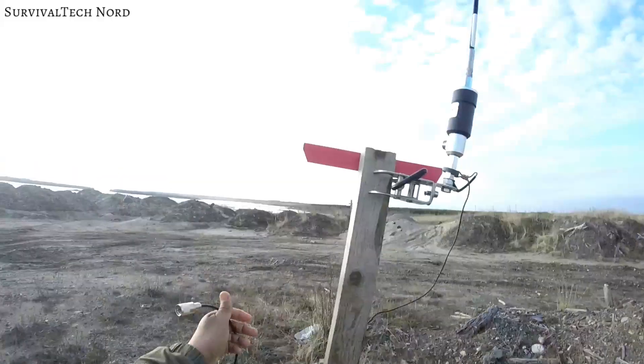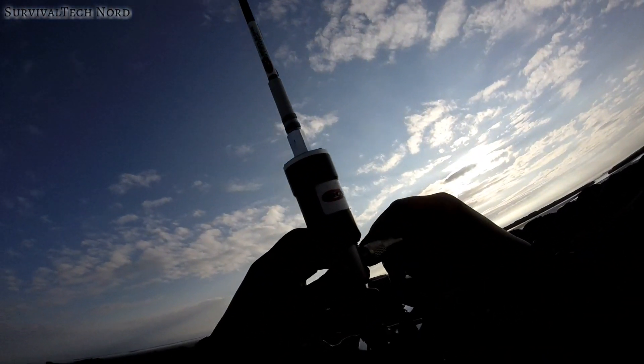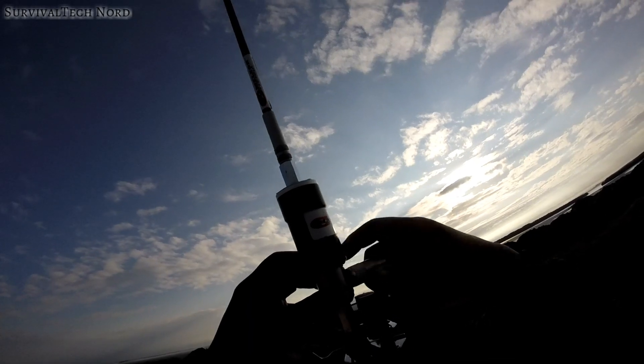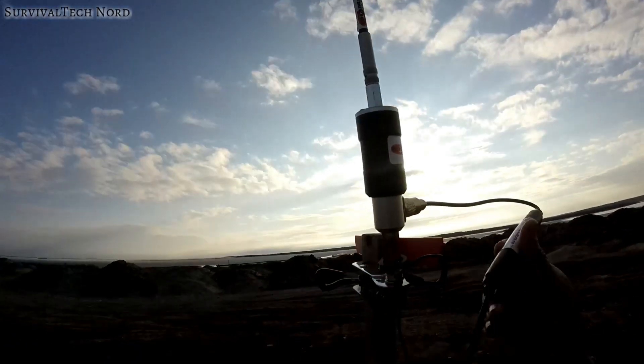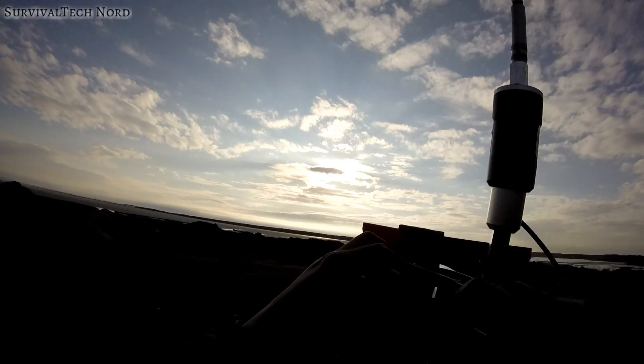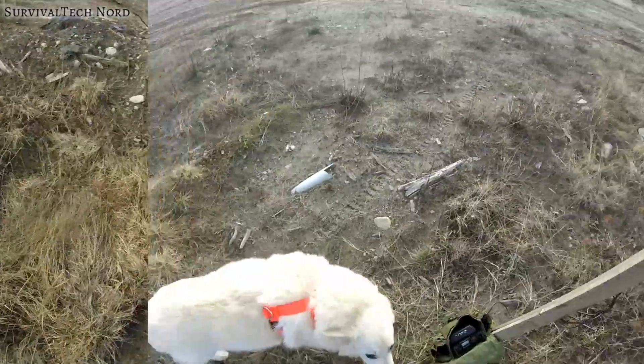Now we can go ahead and attach the coaxial cable to the cable from the kit up to the hybrid micro. Inside the kit everything is already connected up — all the internal connections are already made to make it easier and faster to deploy once we get out there.